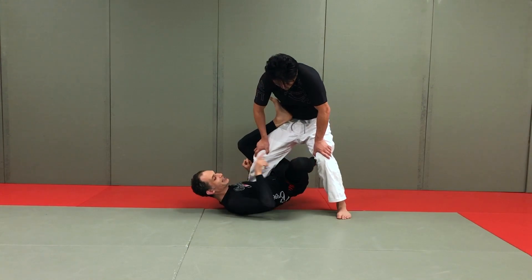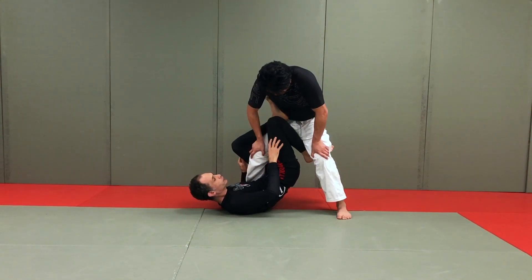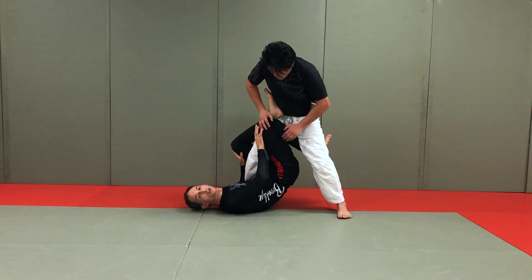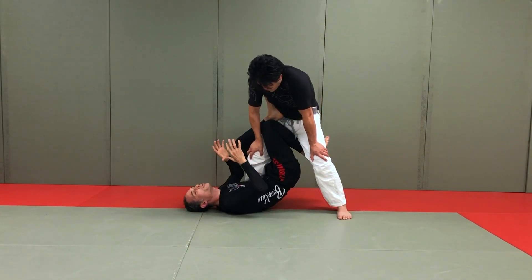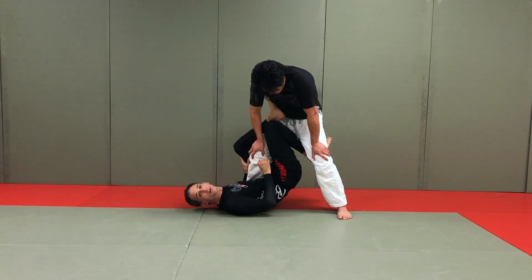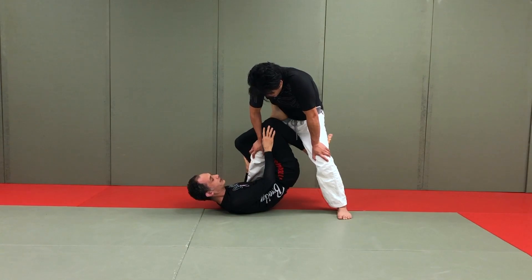We solve that by connecting our heel and our knee together like this. This forms a closed structure where we can put some pressure. As he goes to push down here, I've got enough connection and enough pressure so that this knee doesn't move easily. It's not that he can never move it, it's not that you'll never get your leg pushed down, but it should be difficult for your partner and give you enough time to set up counters. So this is the second point — connect these.